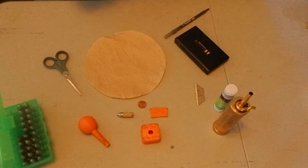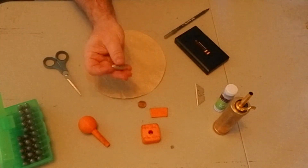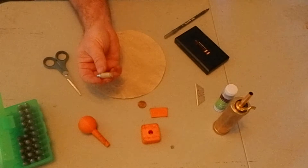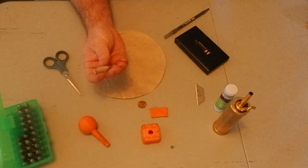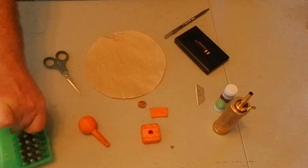Here we are at the table and we're going to look at the finished product that we are going to produce here. This is a Johnson and Dow 207 grain bullet that I got the mold from Aragon bullet molds.